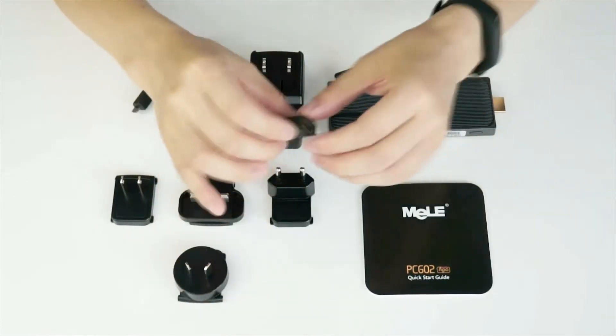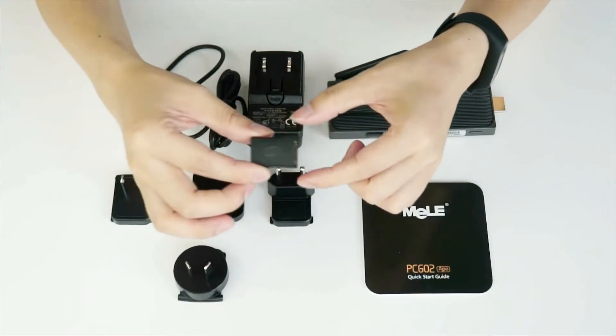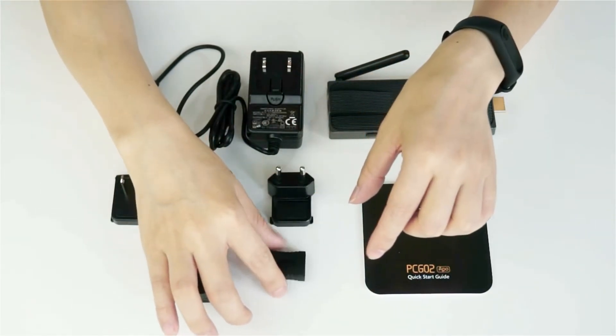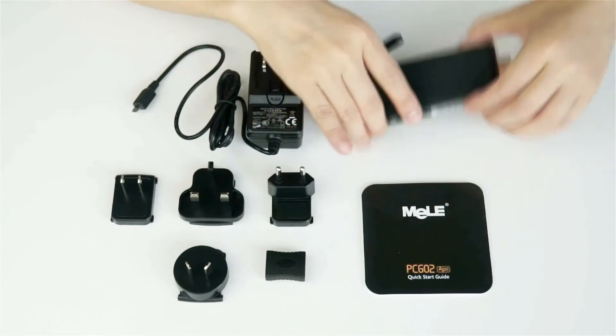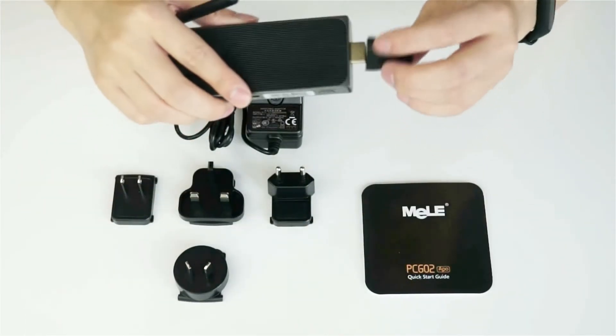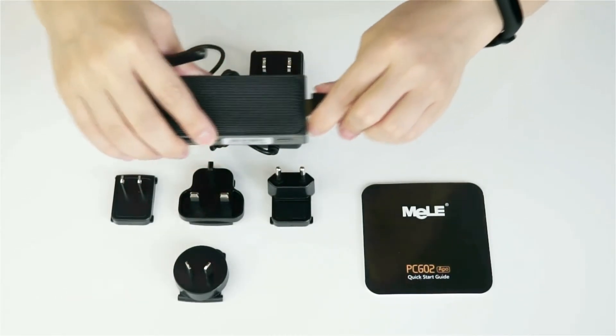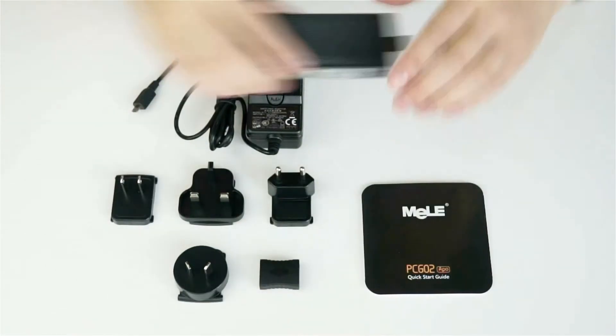Also we have included one HDMI female-to-female adapter. When you cannot connect the mini PC directly to the TV, you can use this tiny adapter and connect to another HDMI cable so that you can display Windows on your TV.